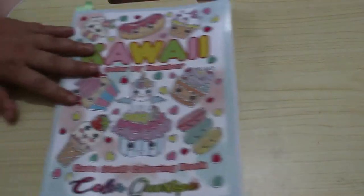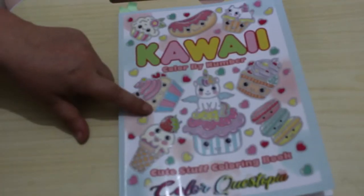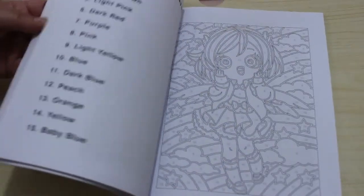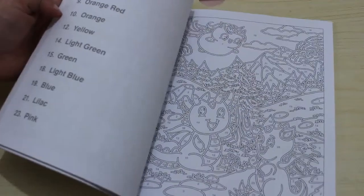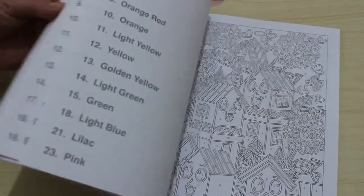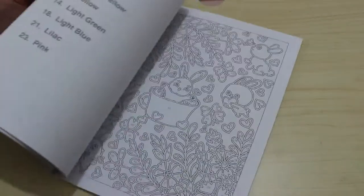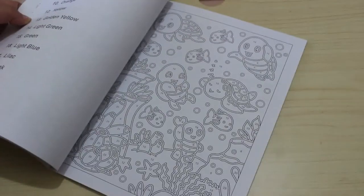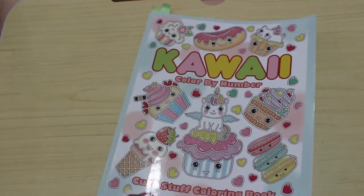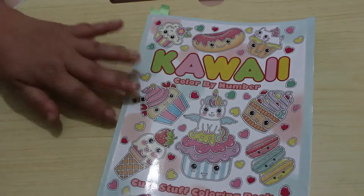I saw this on somebody's channel last month and loved it: Kawaii Colour by Numbers by Colour Christopia. I've already done about five pictures in it even though I only bought it this month, so it's not going to last long at this rate. There are little kawaii ones throughout — you can do the outline as well. There are probably 30 pictures and I've already done five of them.